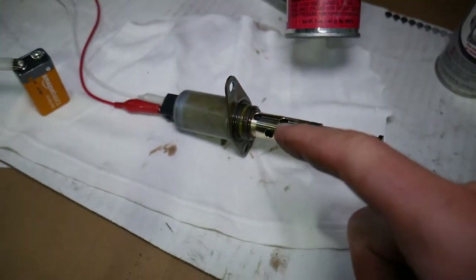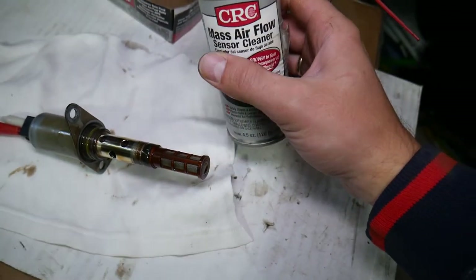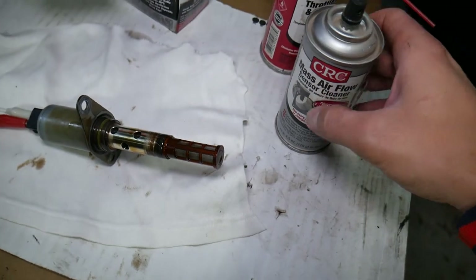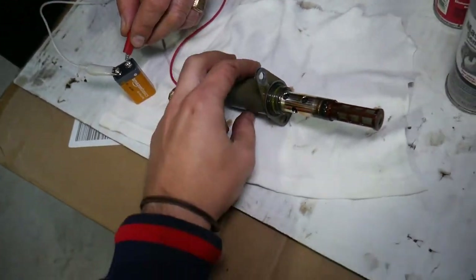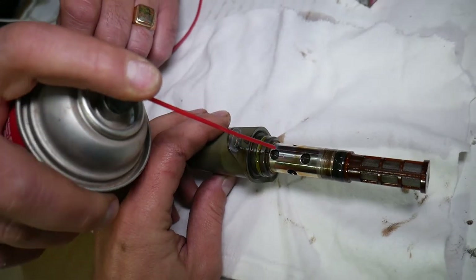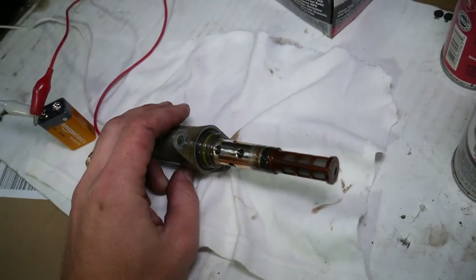If the solenoid is opening and closing, it's most likely a good solenoid — it could just be sticking. Get a throttle body or intake cleaner, or I'd even recommend mass airflow cleaner, because if it's safe for a mass airflow sensor it's safe for the VVT solenoid too. What you need to do is spray it and cycle it open and closed with the battery so it can clean from the inside.